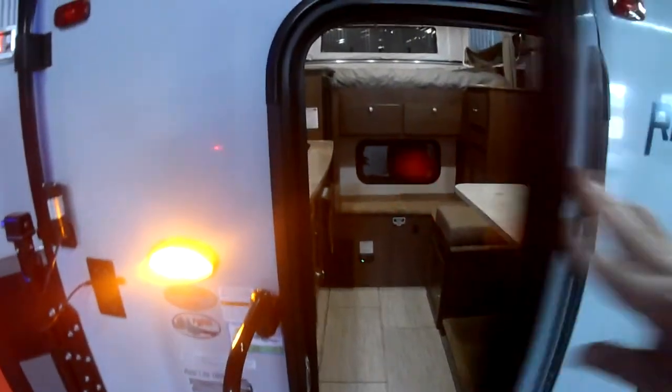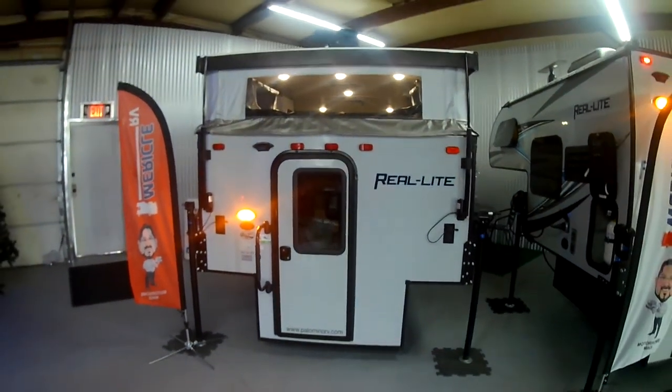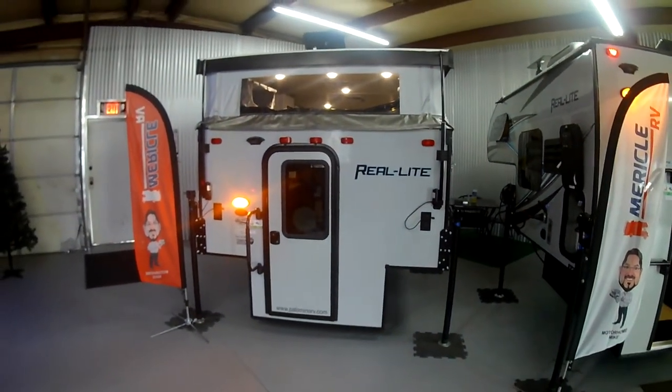Thank you very much. Again this is Brandon here at Miracle RV in Fort Lupton on our Palomino Real Light 1604. Definitely come check out our new indoor showroom.